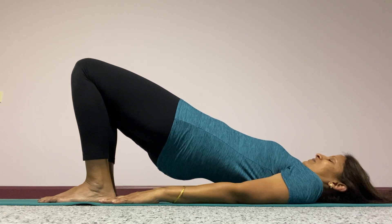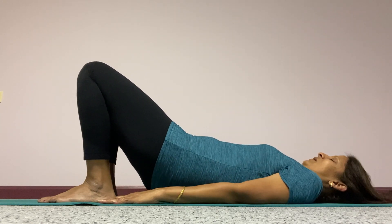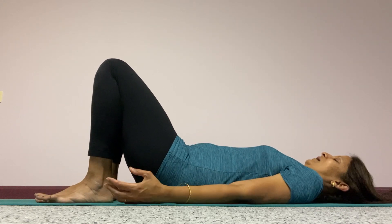Side benefits: it will also help with lower back health and sciatic nerve health. After a minute or so, exhaling slowly, bring those hips down and relax.